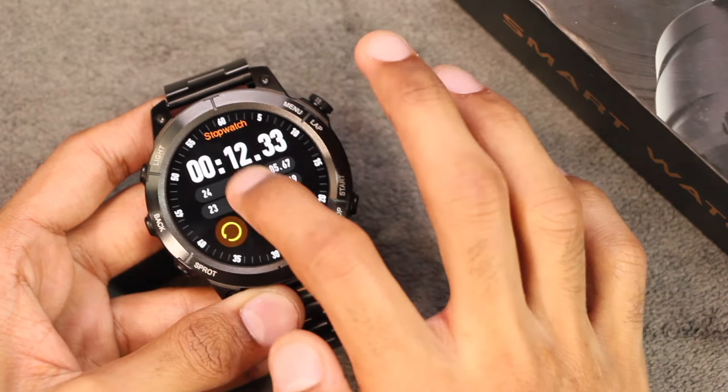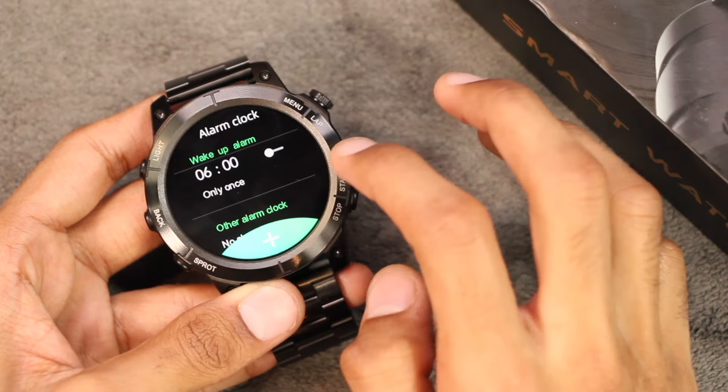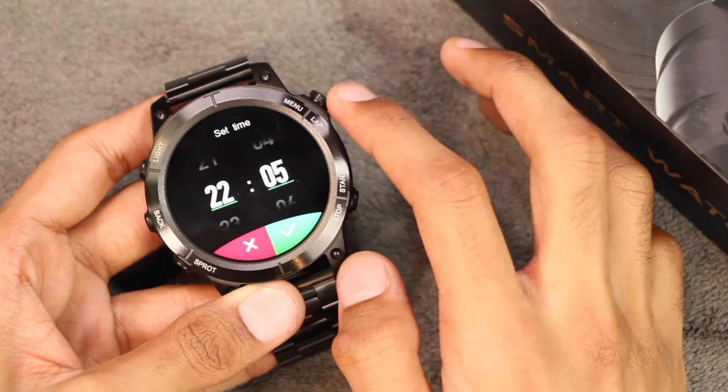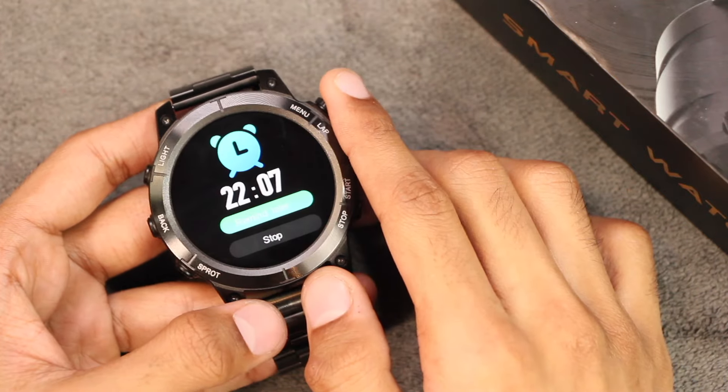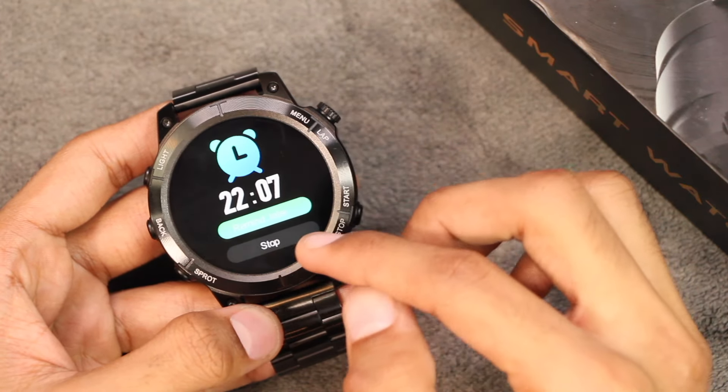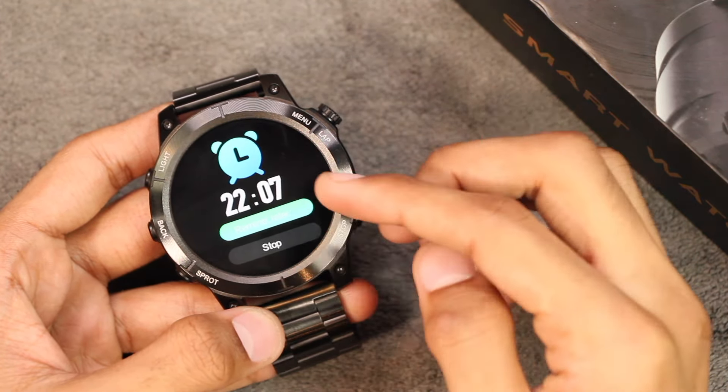You can also add alarms directly in the smartwatch — you can set and repeat them. The alarm only vibrates and gives you a stop option and a snooze option.